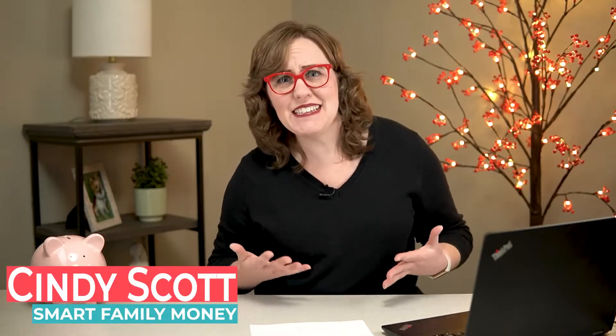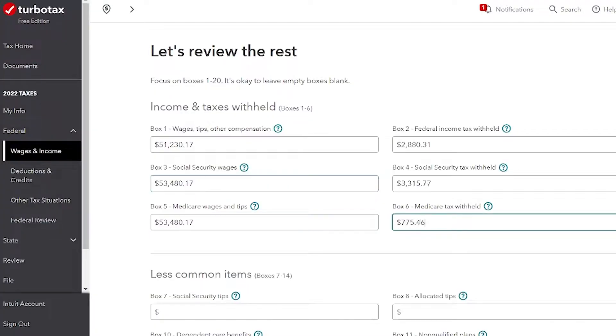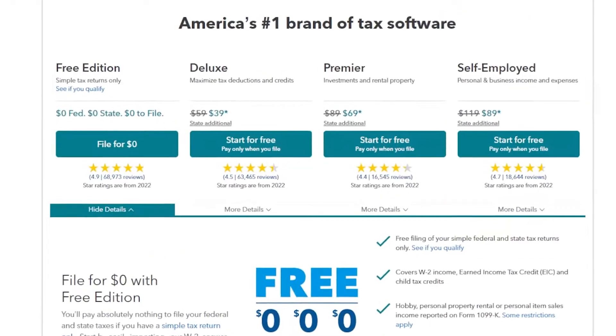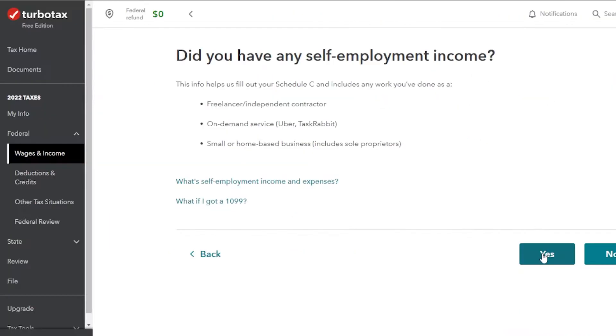Filing your taxes for the very first time can be really intimidating. You don't want to pay more than you owe, but you also don't want an IRS agent knocking at your door. I promise it's not that hard. In this video, I'm going to walk through step by step exactly what you need to do to file your taxes for the very first time. I'm going to walk you through using TurboTax. It's a really easy software and it's a good one for beginners. And if you have simple taxes, it really should be 100% free.